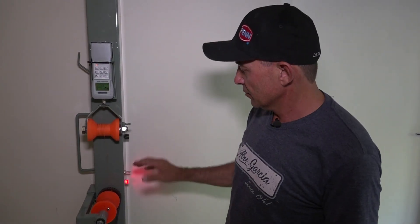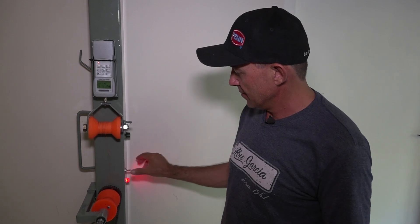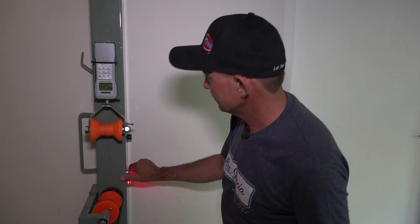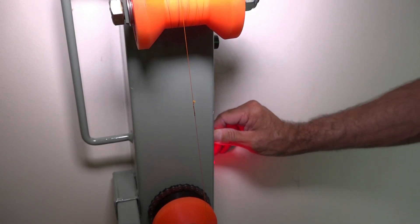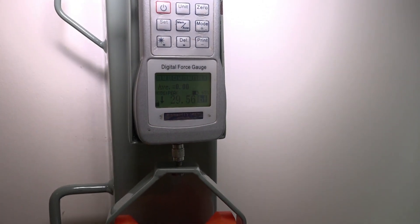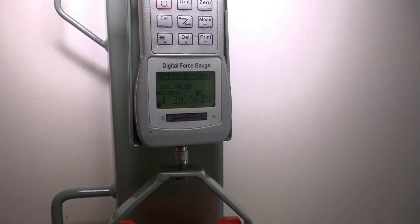Our machine is loaded with the FG knot, almost centered. I'm going to flick the switch and let it snap to see at what poundage it breaks. The knot broke at 30 pounds — so we've got a 50-pound braid breaking at 30 pounds with the FG knot.